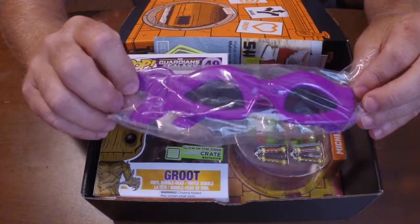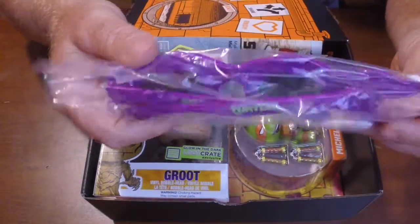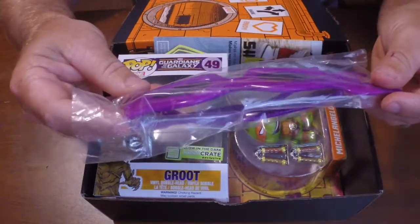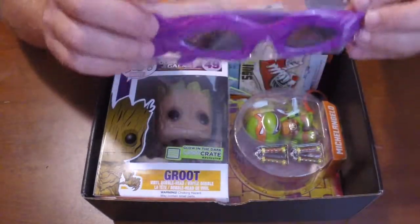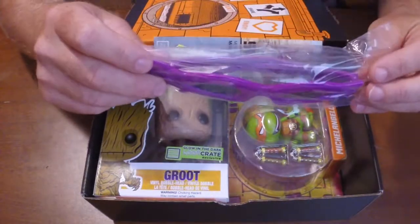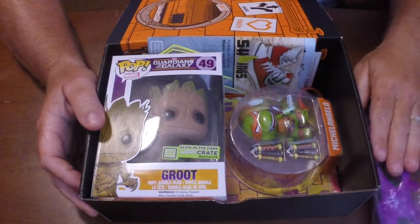These are Teenage Mutant Ninja Turtle sunglasses — makes you look like you're wearing a bandana. Definitely not for me. I'm not going to wear these anywhere, any place, anytime, anyhow. But you know who's going to wear these? My nephew is going to wear these. He will love these. I can see him wearing them all throughout Disney parks, probably never taking them off. That's going in the B pile — definitely keeping those for my nephew.